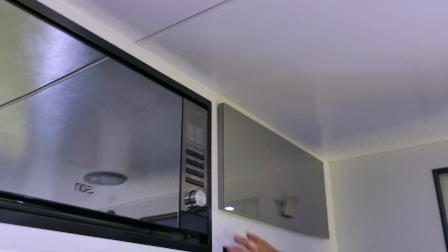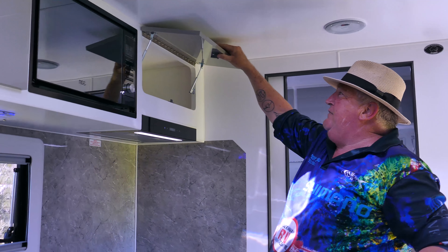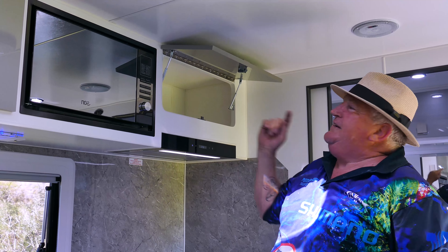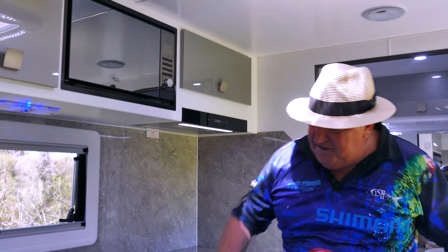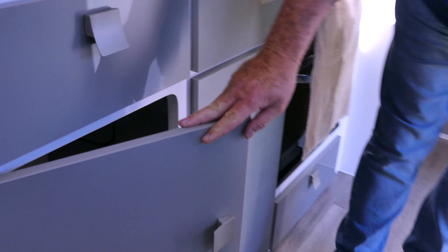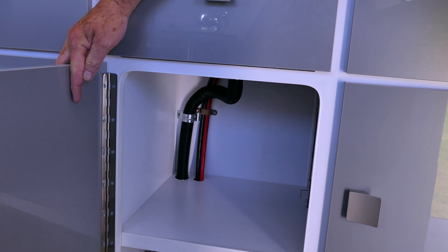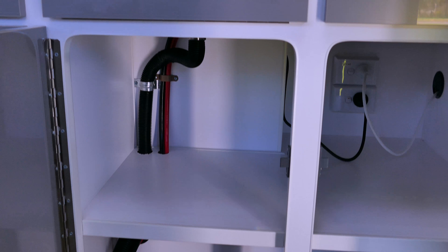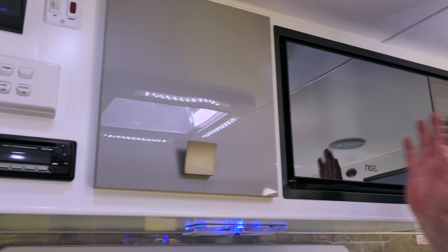I love the way these rangehoods are not just plonked up there — they're built in, they look beautiful, very sleek. The microwave's beautifully trimmed. Getting down to the nitty-gritty: your piano hinges — you get these on touring vans as well, but what I like is they even trim the corners so you don't cut your fingers. Small things like this. Look at the standard and the finish of the piping in there — it comes down the side, it's out of the way, you've got your hole covered, and you lose absolutely nothing.